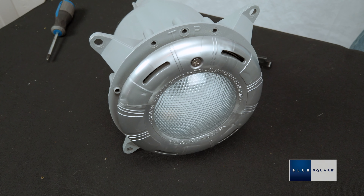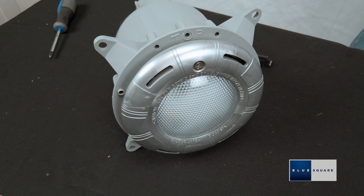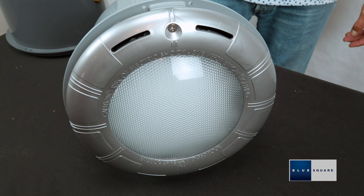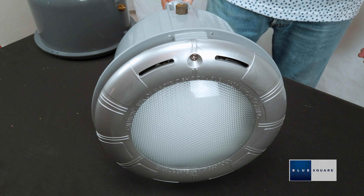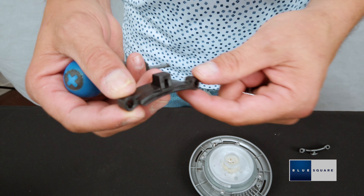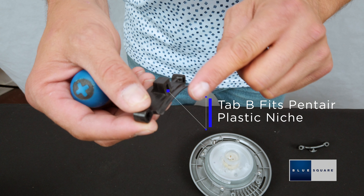Once the light is configured for the respective niche, the light is now ready to be installed. The Blue Square Vivid 360 spa light offers similar adjustability. Included with the light is one reversible tab and one alternative tab to fit a variety of spa light niches. It is fit from the factory in Position A, which will fit Hayward plastic spa niches.